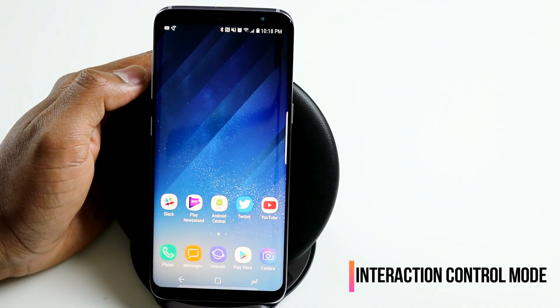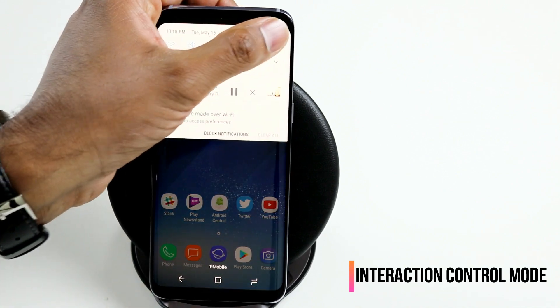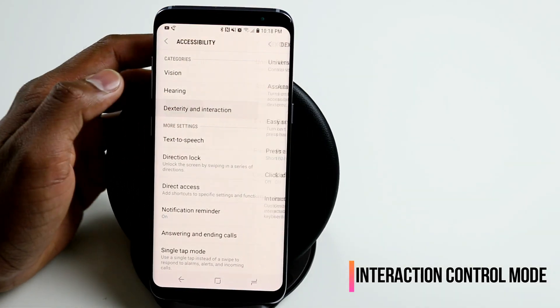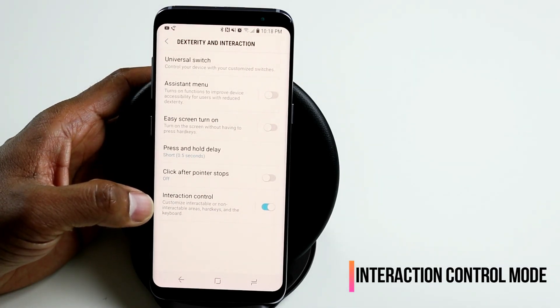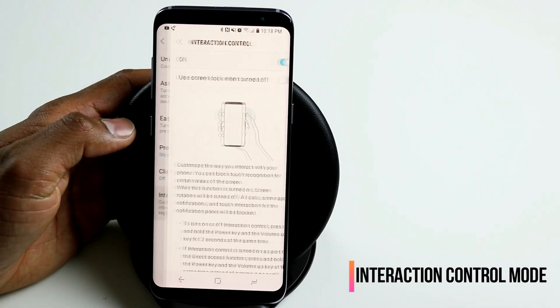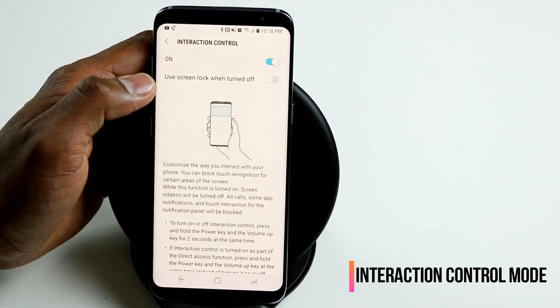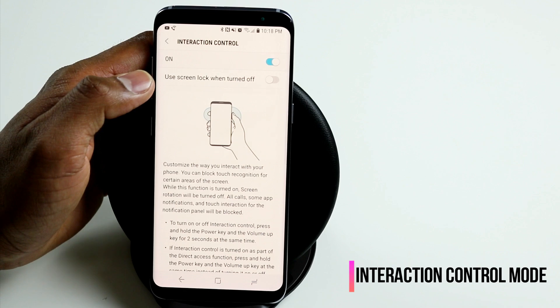To turn on interaction control mode, go to your settings under accessibility, navigate to dexterity and interaction, and at the bottom you will find the option to enable interaction control. Once enabled, you can turn on this mode and also set it to go back to the screen lock when you turn off this mode.